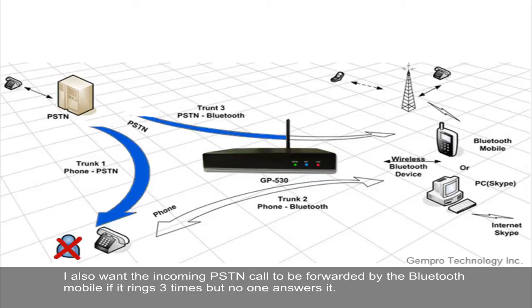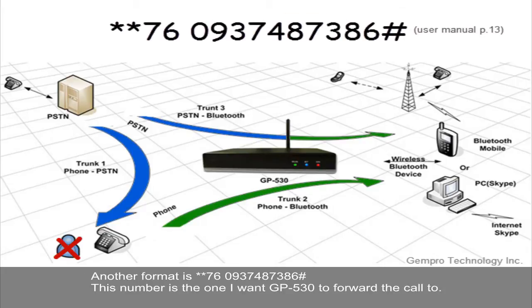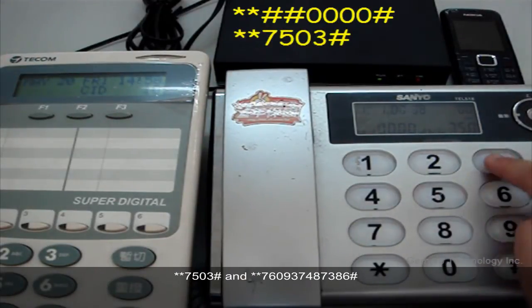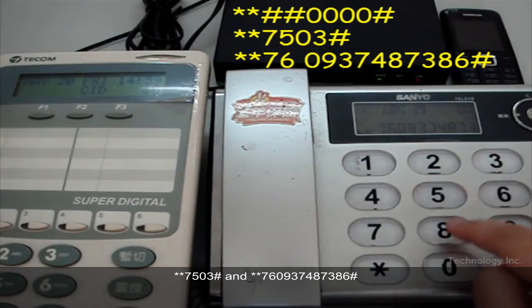I also want incoming PSTN calls to be forwarded by Bluetooth mobile if it rings 3 times with no answer. The format is **7503#. The 03 means if it rings 3 times without answer, GP530 will forward the call. Another format is **760937487386#, which is the number I want GP530 to forward the call to. Let's do it again: **0000# to get into setting mode, then **7503#, then **760937487386#. We have now finished the setting.